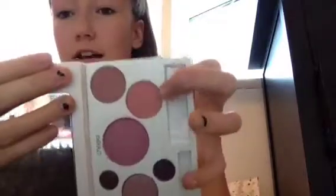For blusher I'm using my Clinique palette in the colour Precious Posey — just this peachy colour here. I was going to use pink love but I want to go a bit more natural. I'm putting it on my W7 blush brush, then smiling and applying it to the apples of my cheeks.